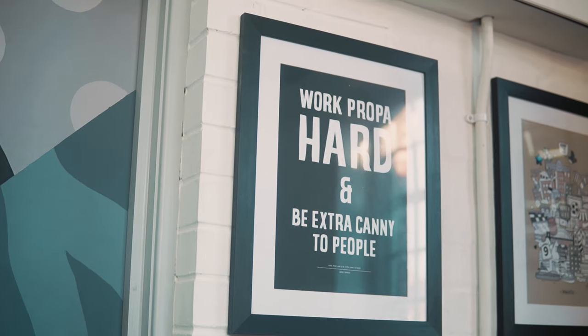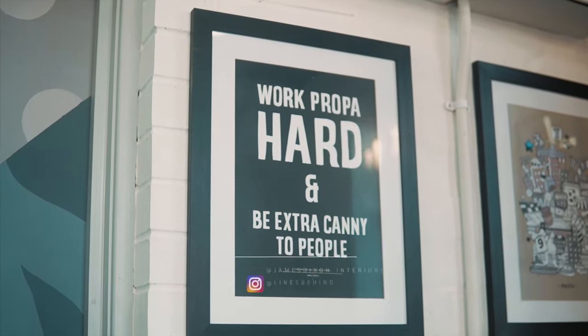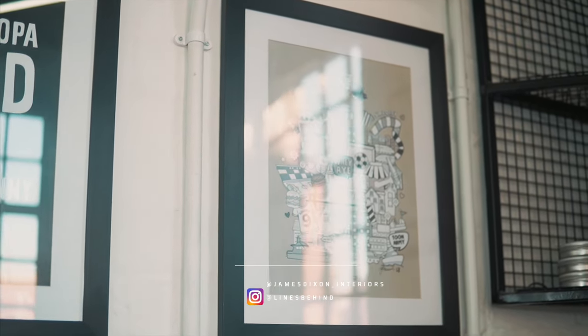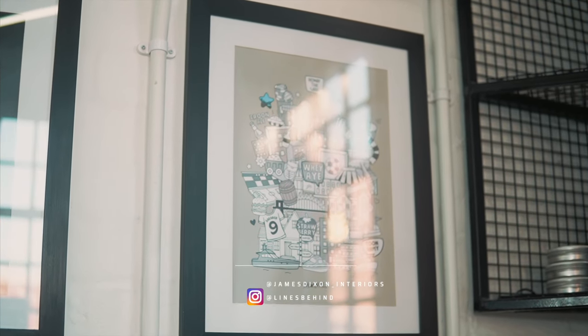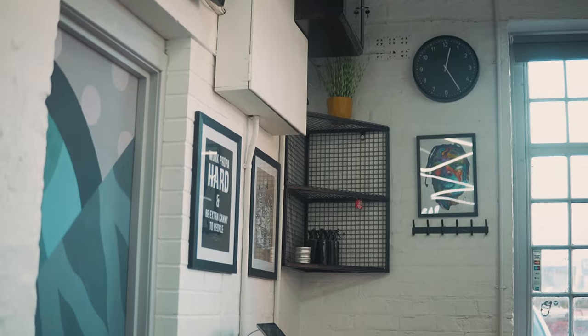We've got a little bit of artwork from local artists on the wall. These two pieces are by a gentleman called James Dixon — his brand is called Lines Behind. If you haven't heard of him, check him out on Instagram at Lines Behind. He does some really cool stuff.